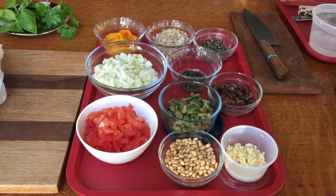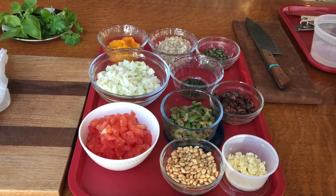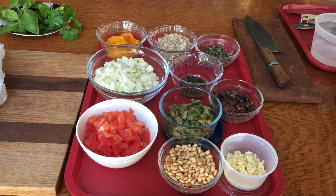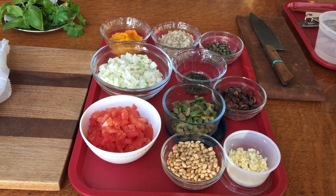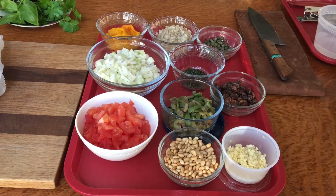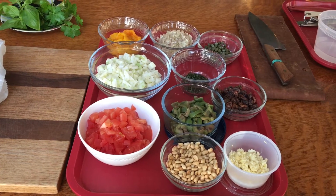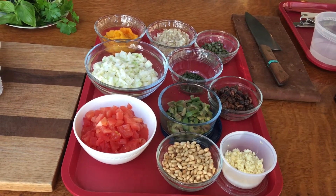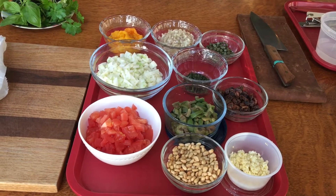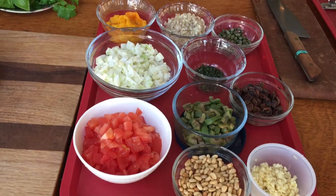Hello everyone and welcome back to Cooking with Suzanne. Today we're going to prepare a chicken dish with lots of wonderful Mediterranean flavors. I'm going to first go through all the ingredients that you're going to need and I'm doing a nice close-up for you so that you can see the size of all the vegetables that you will need to prepare ahead of time for this dish. So let's get started.